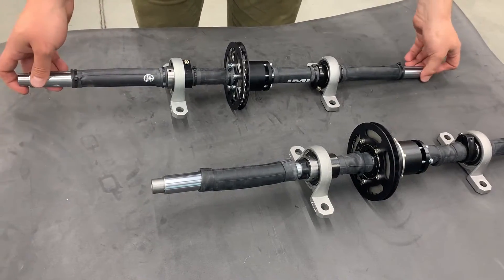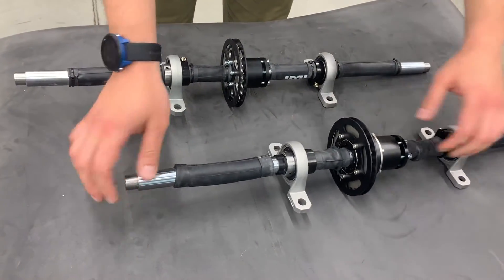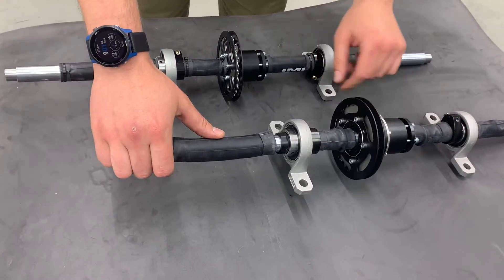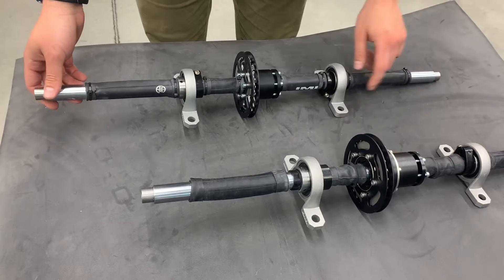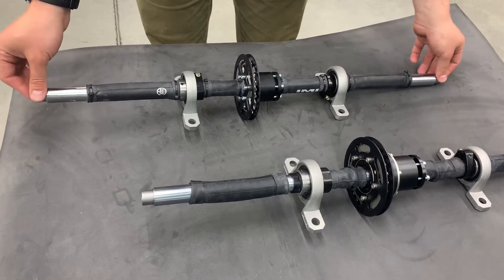Here you can see our new heavy-duty axle. There are two types: one is for the pinion with the freewheel, and another one is for the roll-off. I will show you how to take apart the one for the roll-off.